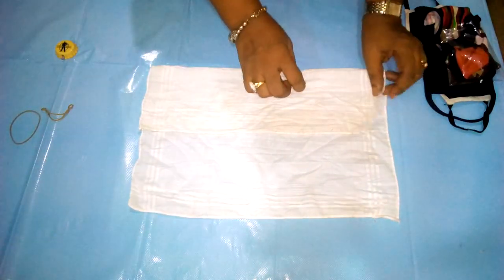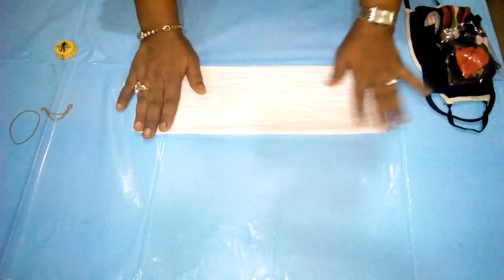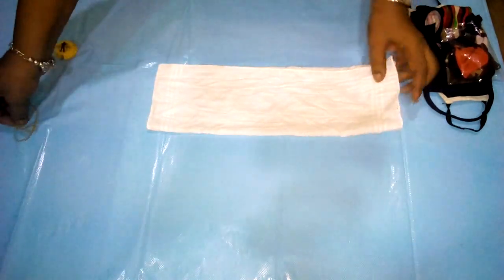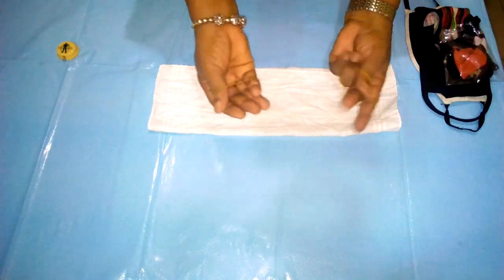So we fold it — one part, then we put the second one on it, and then the third one on top of that, giving us three layers as required by WHO.